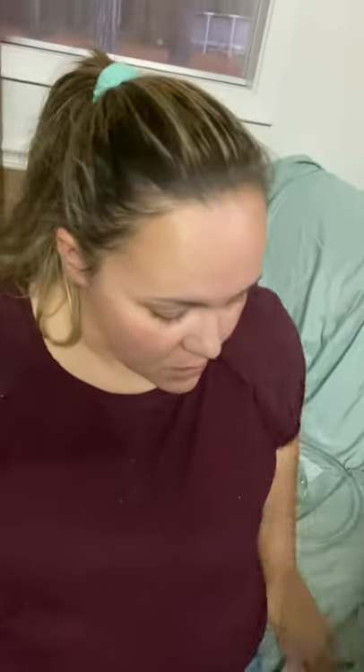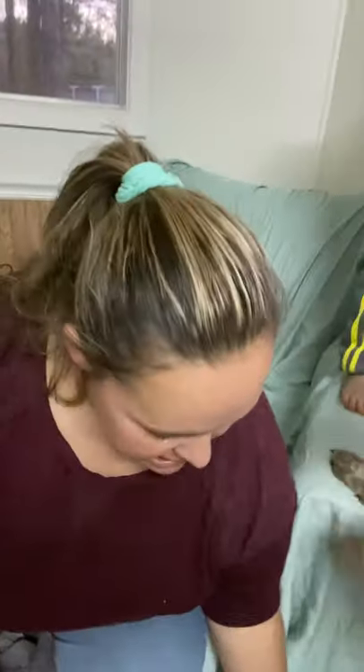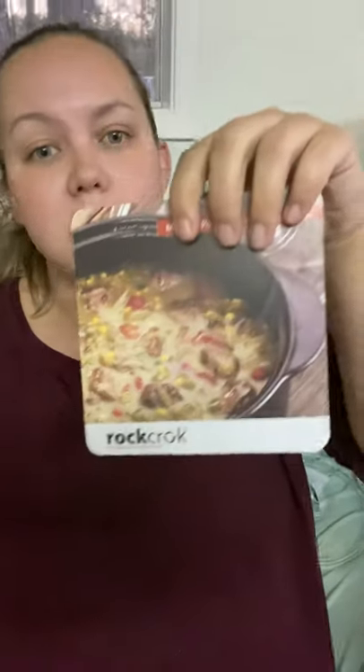It not only comes with the lid, but it also comes with some recipe cards, so you can go ahead and start cooking right away. It already has some recipes in there that you can try out — between the roasted vegetable pasta primavera, Mexican pork stew with salsa verde, spinach and seafood chowder — there are all sorts of good recipes. It tells you exactly how to do it and gives you a great start with your new Dutch Oven.